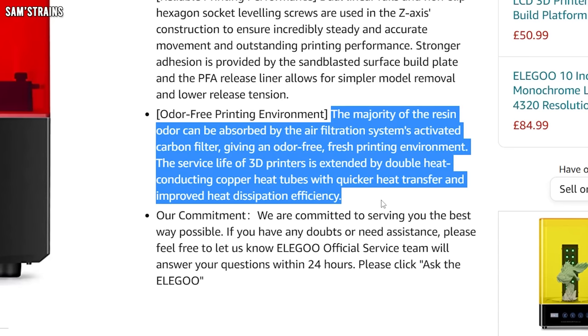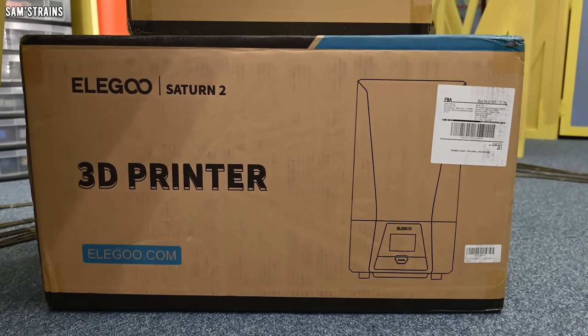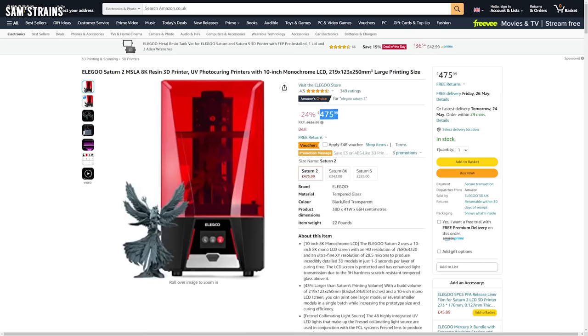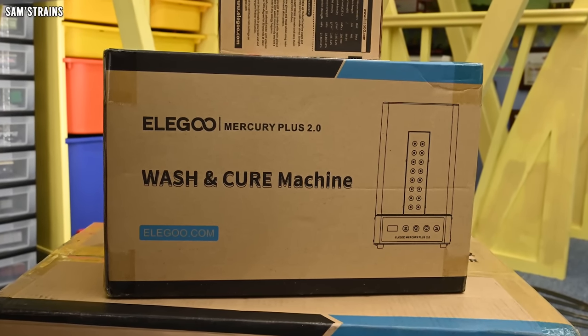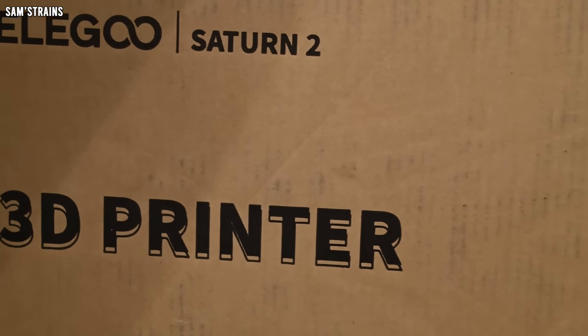So which 3D printer have I gone for? You can probably see it behind me — it is the Elegoo Saturn 2, which is an 8K resin printer and it cost me £475.99 because it was on sale. Also back there I've got an Elegoo Mercury Plus which is a wash and curing station, really important for getting all excess resin off your prints and curing the resin fully. I should say straight away — this is not a tutorial. This video is purely to show you my first experience of resin 3D printing.